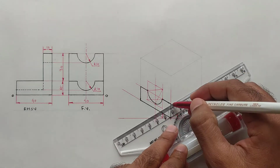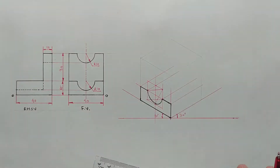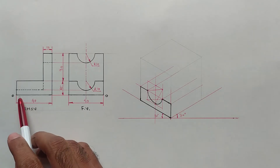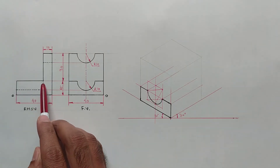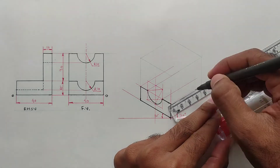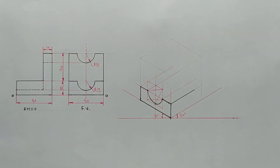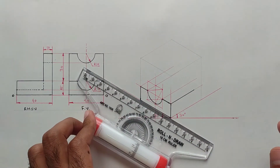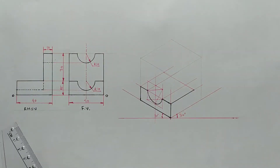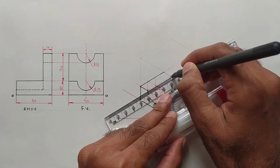Now I am shifting all these points back. The length of this object is 40 millimeters and this distance is 30 millimeters, so I am marking a 30 mm distance here. Now set the scale parallel to this line and draw a parallel line from this point. Now darken all visible edges — this edge is also visible.